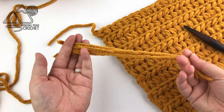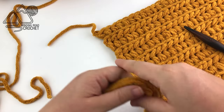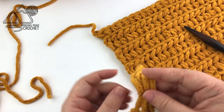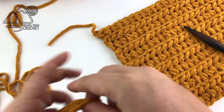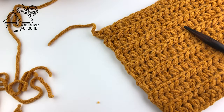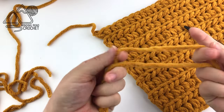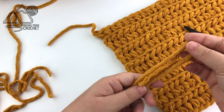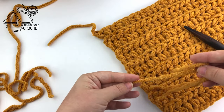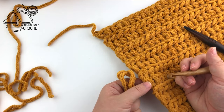Take your yarn strands and fold them in half. The way I'm going to add fringe to this blanket is to only add fringe to the ends of the half double crochet rows so that there's a little bit of room in between the fringe pieces. You can use as many strands as you'd like for the fringe — the pattern talks about using three but the choice is completely up to you.